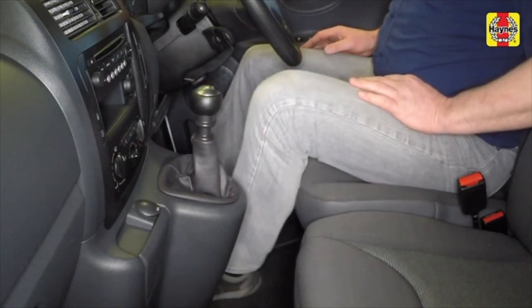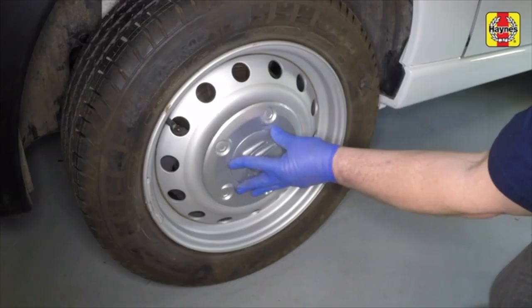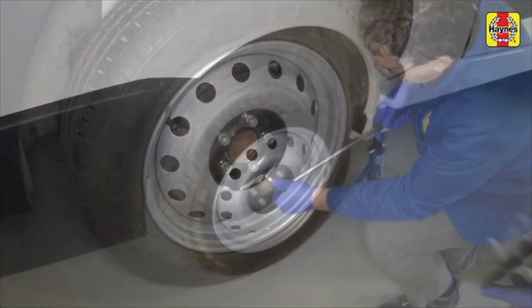Select first gear. Chock the front wheels. Remove wheel trims and slacken the wheel bolts.